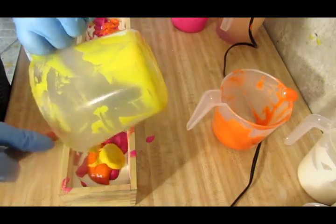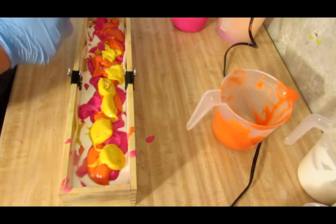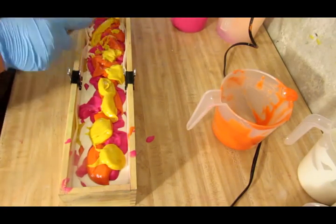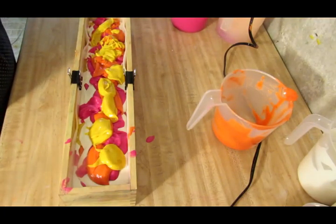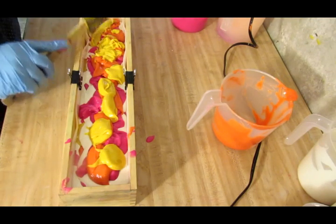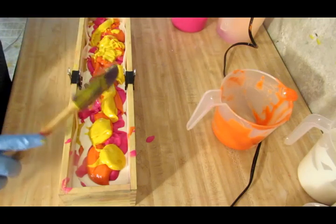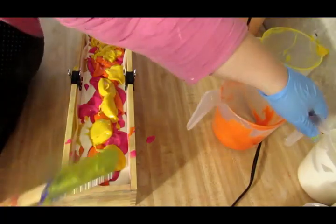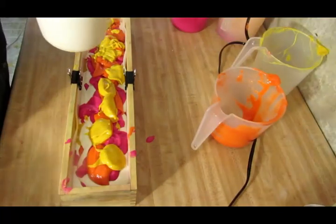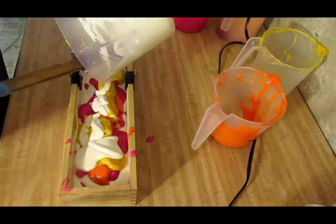I have some yellow. I'm going to go ahead and get the rest of this yellow. I should have got the rest of the orange and pink, but we shall do that in a minute. Now some white — got a little bit of white left.